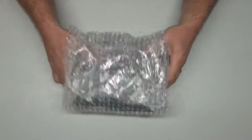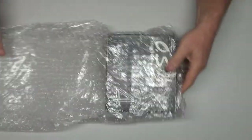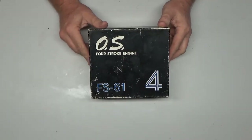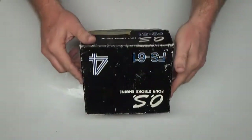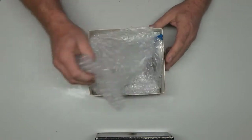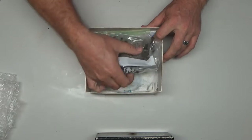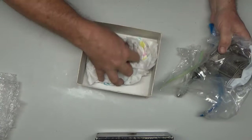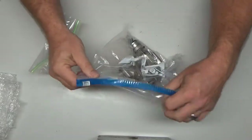This was an eBay purchase, so let's see what kind of condition it's in. As you can see, it's an OS FS 61 four-stroke — very nice engines. I've had several of these before, though I don't still have any unfortunately. So there's our engine and exhaust, and that's it.